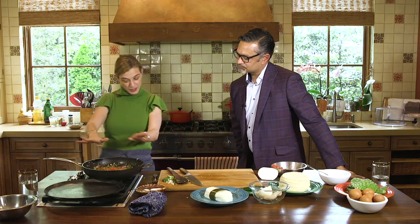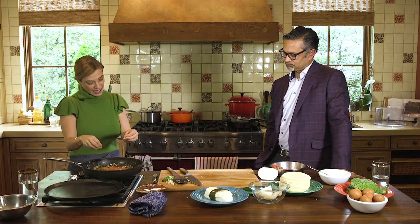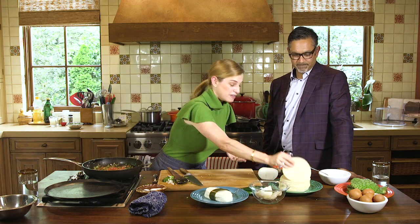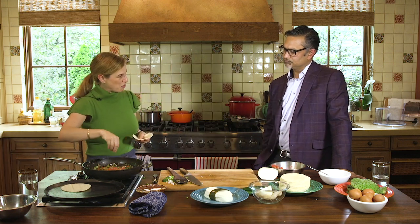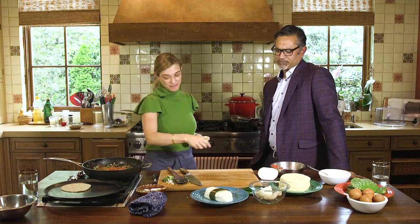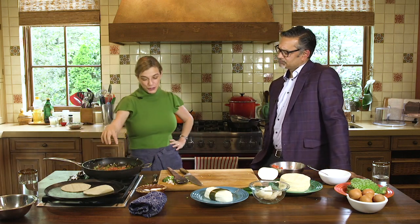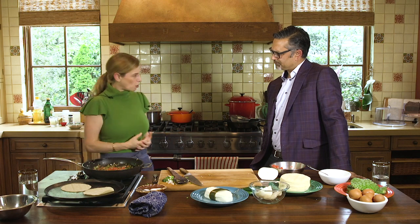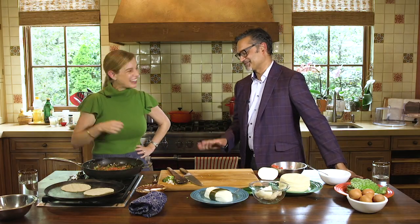So now the nopalitos a la mexicana are cooked. Here we could add scrambled eggs and make nopal con huevo - a great breakfast. Or I can make you a taco. You can taste the nopalitos with some queso fresco. These work as fillings for tacos, with scrambled eggs at breakfast, or you can stuff an omelette - the omelette is French, but Mexicans like omelettes.